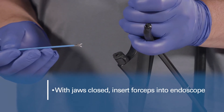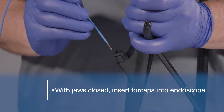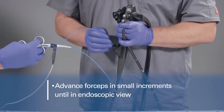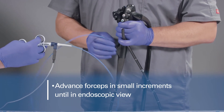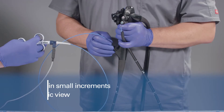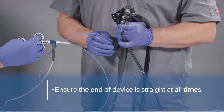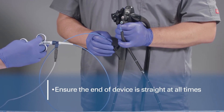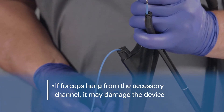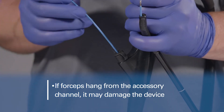With the jaws closed, insert the forceps into the accessory channel of the endoscope. Advance the forceps in small increments until it is in endoscopic view. Ensure that the end of the device that extends from the accessory channel is straight at all times. If the forceps hang from the accessory channel, it may cause damage to the device.